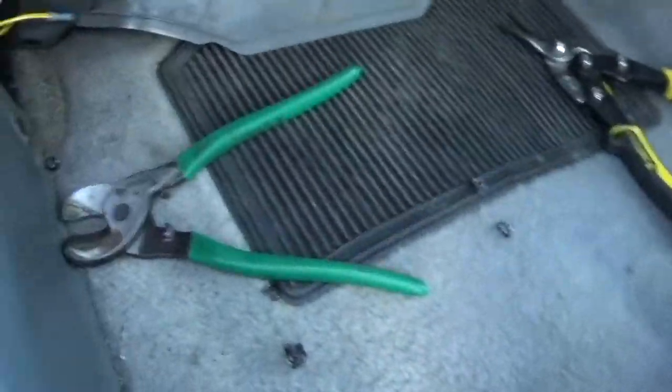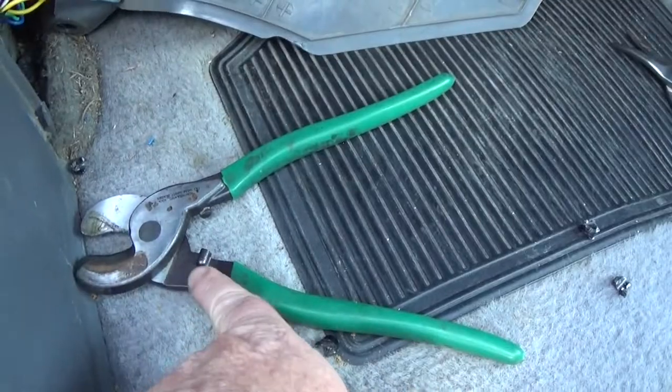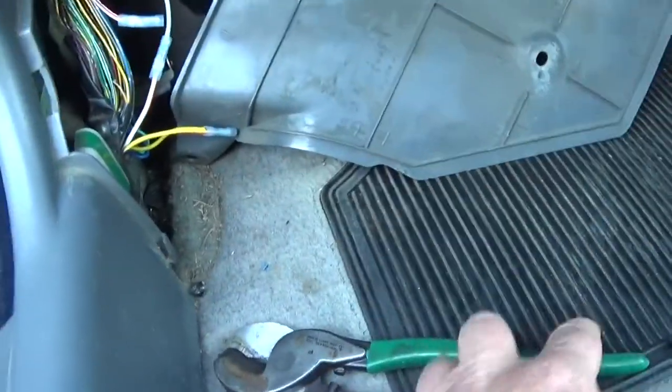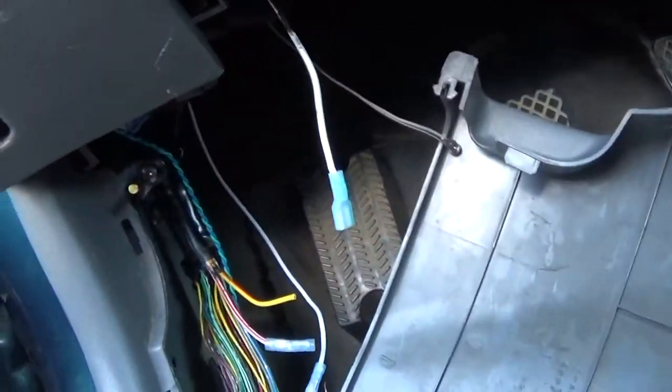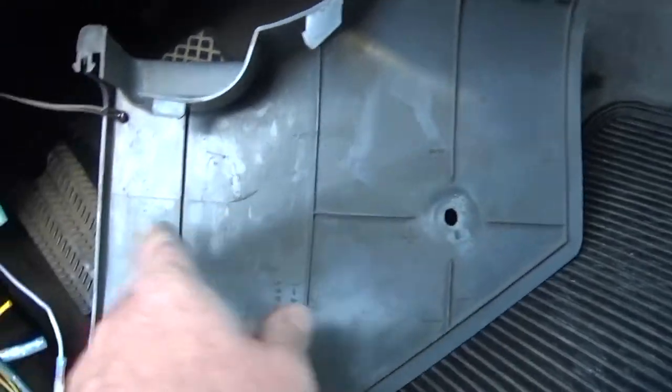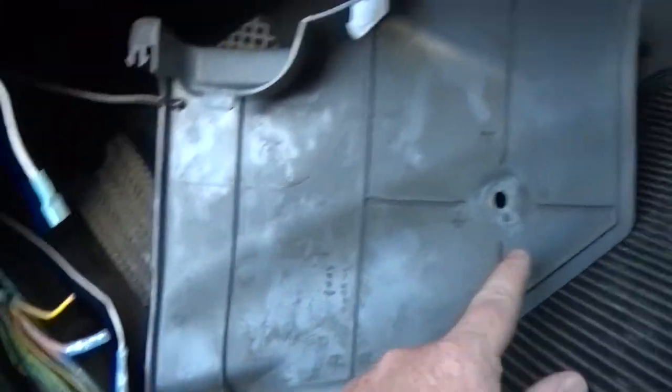The next part — these work really good. You can pick these up, they're just wire cutters, a little bit heavier duty. Then you've got to come over here. I've pulled up the kick panel already; it just slides into some clips. You might have a button clip in the back holding it in. Mine's missing it, so I just pull it out when I need to.